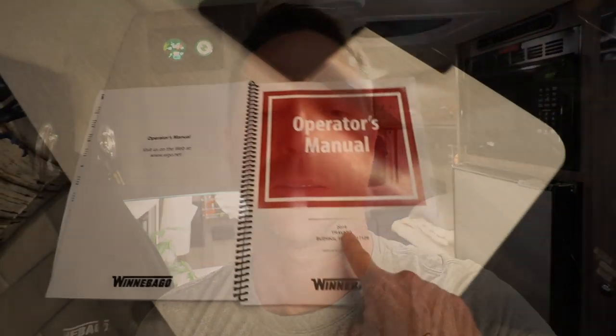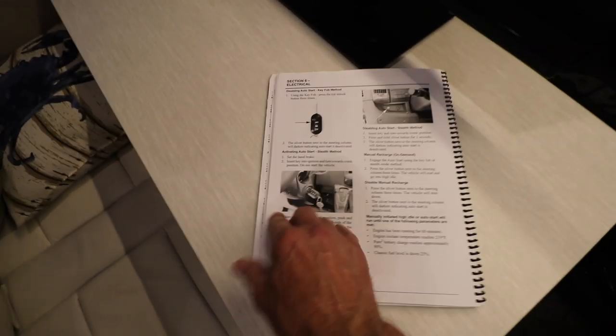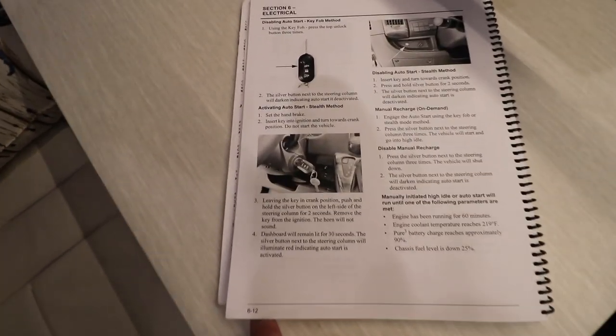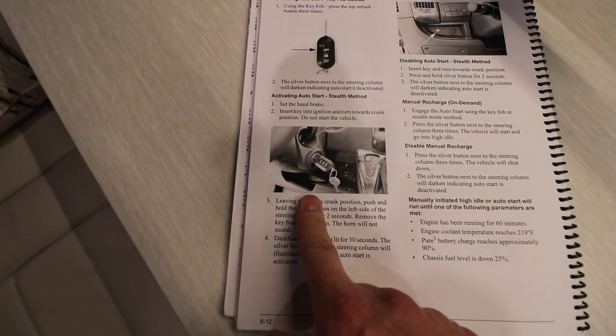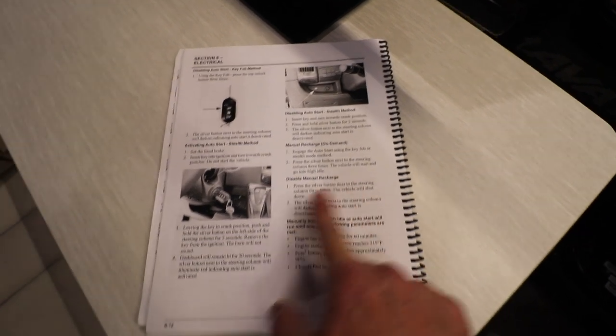Let me show you how to initiate an on-demand charge session for the Pure3 Lithium Energy Pack. We'll review the operator's manual, and on page 612 it clearly states how to do stealth mode, which is step one, and then do an on-demand manual mode. There are several steps in each.